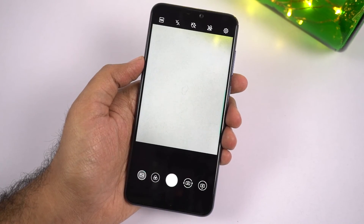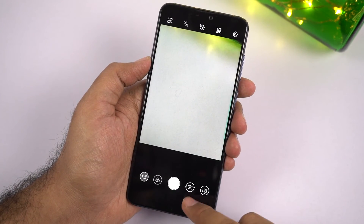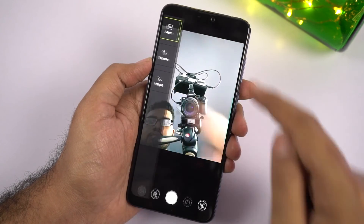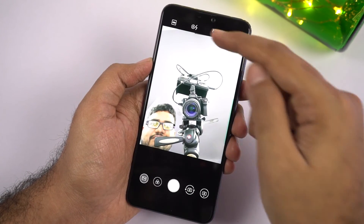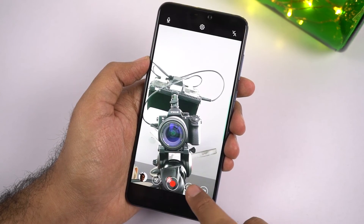Before we get started, this is the camera interface. Asus is still using an off-the-shelf camera application with some customization. There is no auto HDR for both the front and rear cameras, and there is no portrait mode for the front camera as well, but it will be added with a future update.